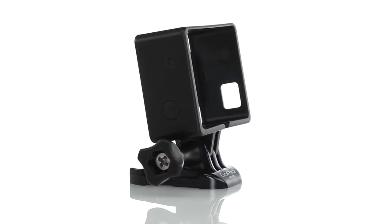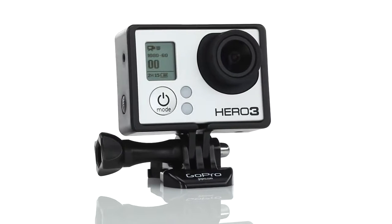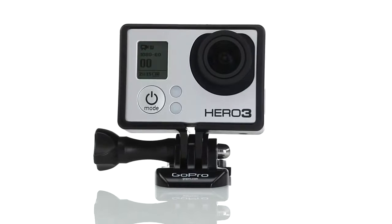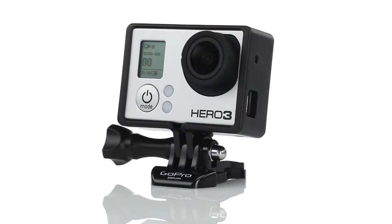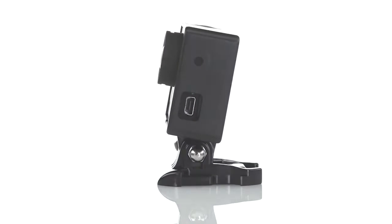Introducing the smallest, sleekest, and lightest way to mount your HERO3 camera. The frame mount is the first mounting system that allows the HERO3 camera to be mounted without using the traditional housing, allowing for more versatility when capturing life's most memorable moments.